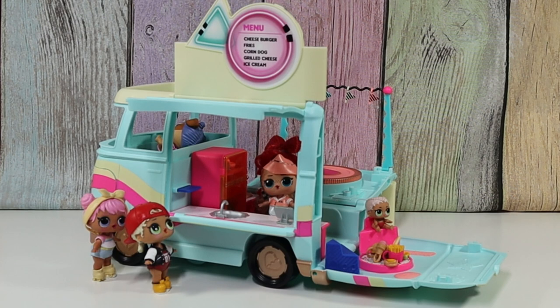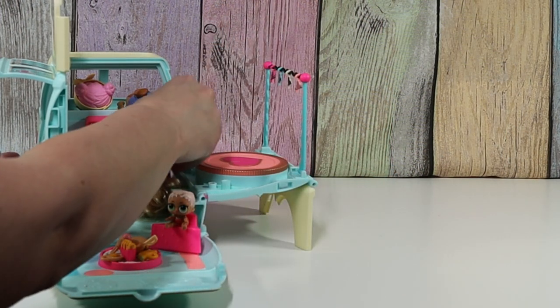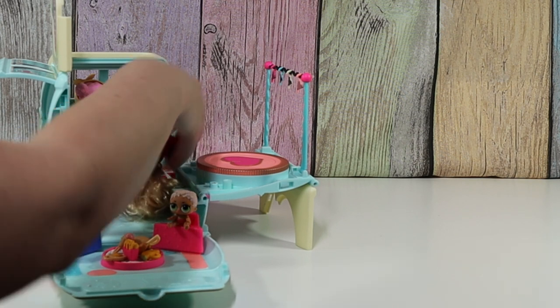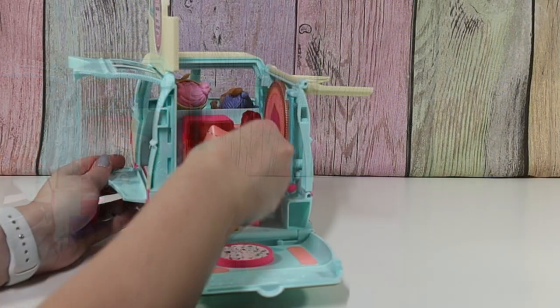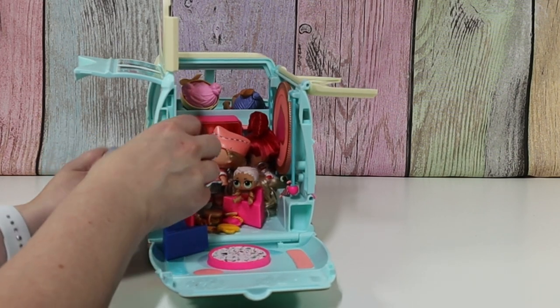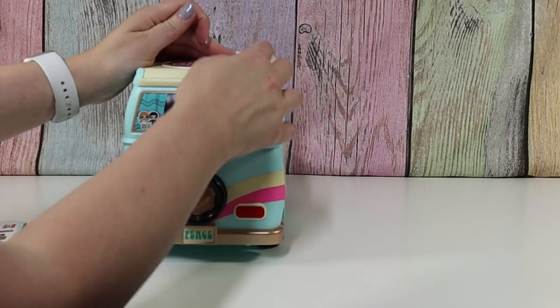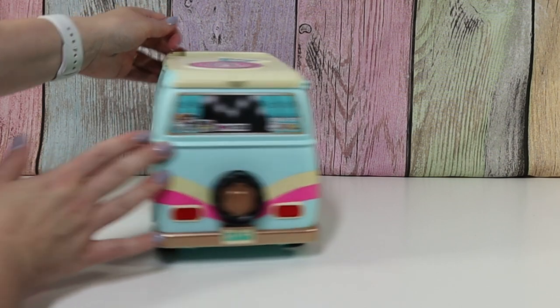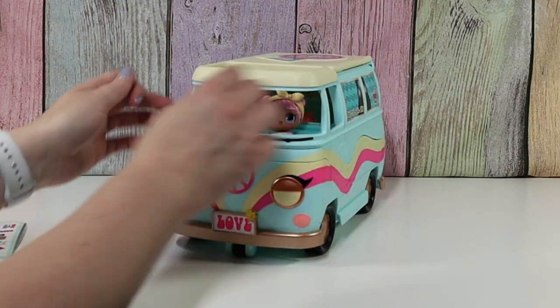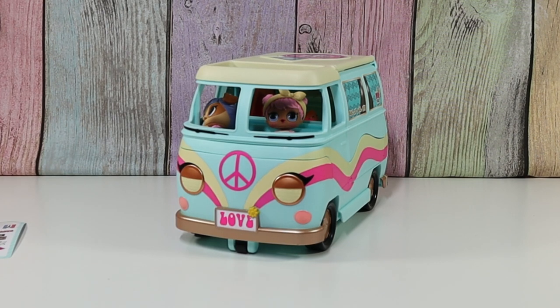So to close it up or put it away, we just fold it back up. We have to fold this down and then this up. And there we go. Oh my gosh — so it's like a little camper.